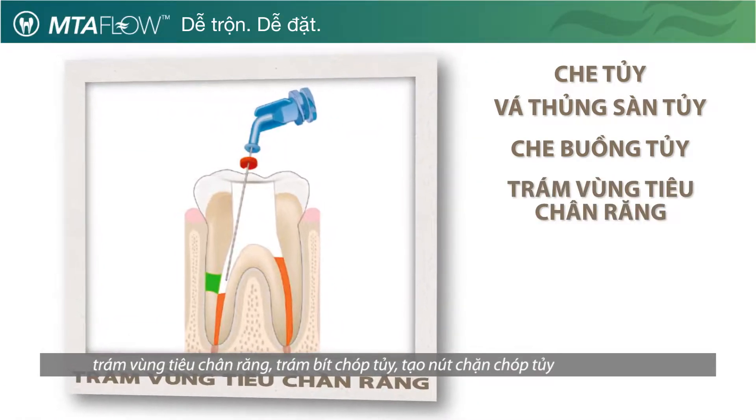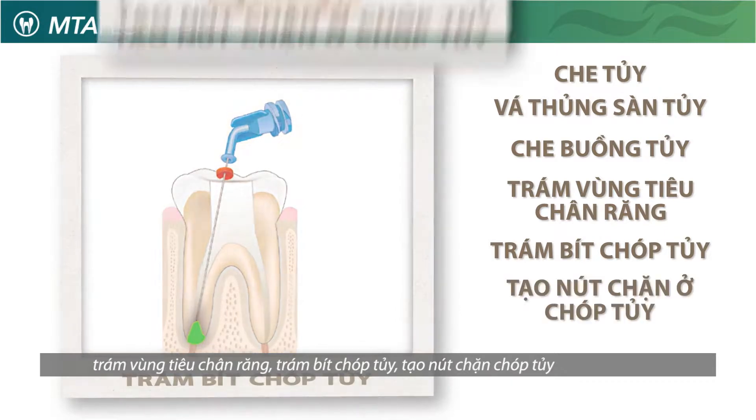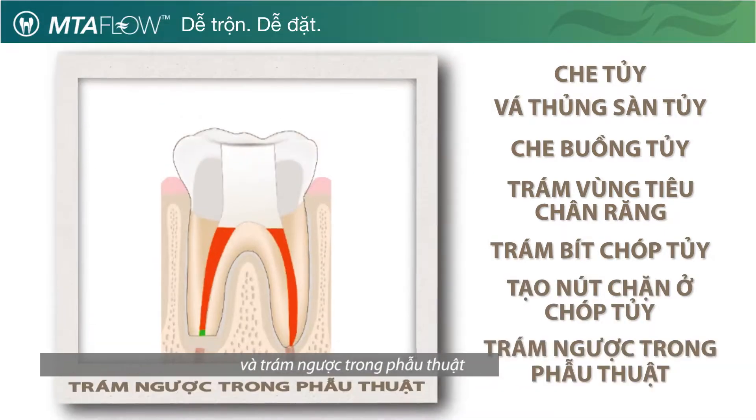MTA Flow is also indicated for resorption, apexification, apical plug, and root end filling.